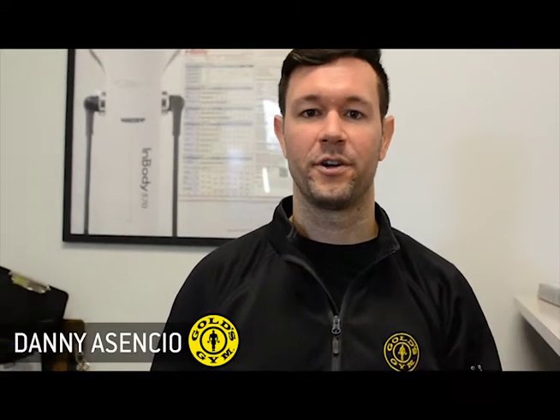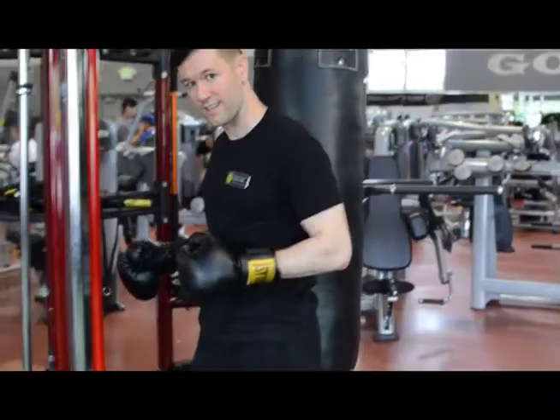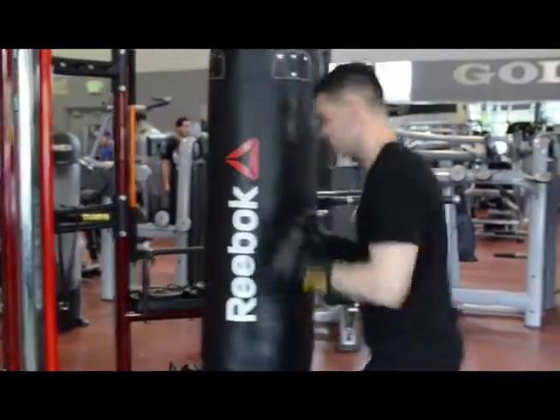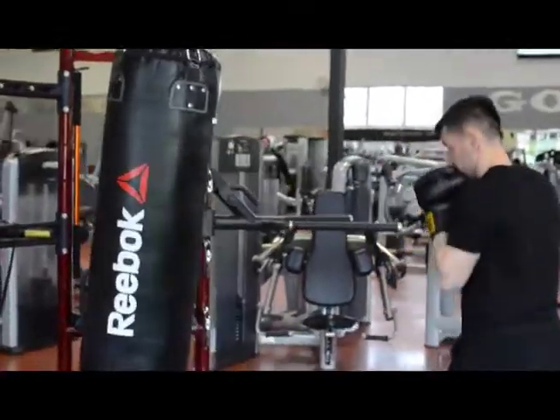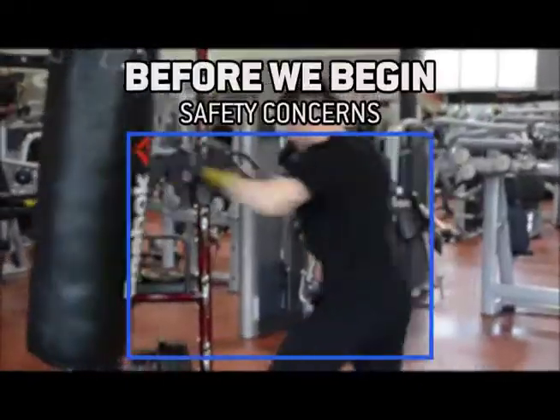Hi, my name is Danny Asensio. I'm a trainer at the Gold's Gym in Bothell, and we're going to be bringing you another trainer tip video. Alright guys, as you step up to the heavy bag, before you begin throwing punches, a few considerations for your safety.